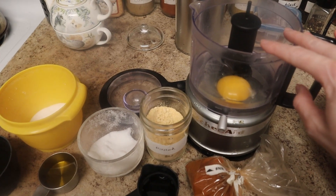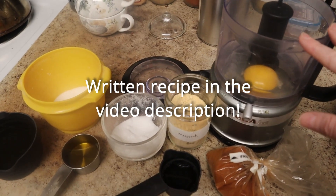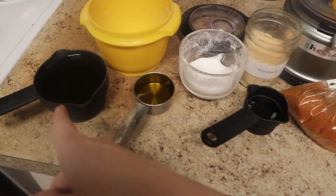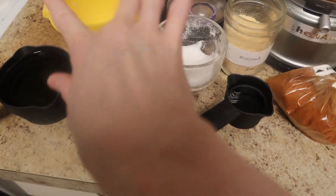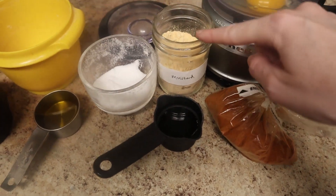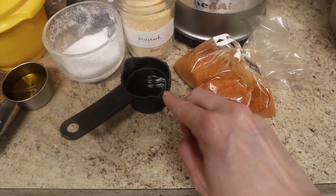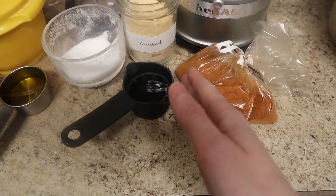This is from The Joy of Cooking — it's a recipe for blender mayonnaise, but I'm using a food processor here. You start with one whole egg, a whole cup of vegetable oil, a quarter cup of olive oil, salt and sugar, mustard powder, cayenne pepper, and two to three tablespoons of white vinegar. It's supposed to be lemon juice but I didn't have any, so I used white vinegar instead.